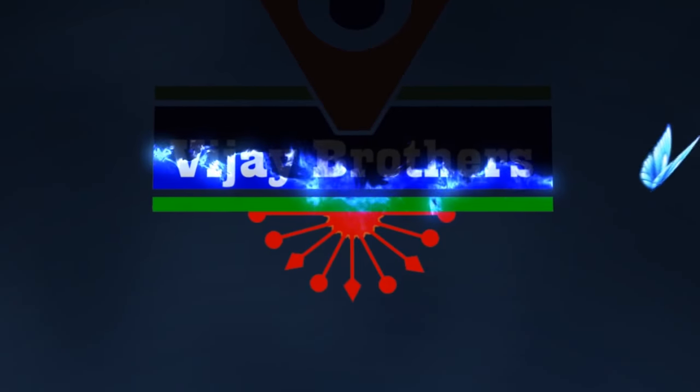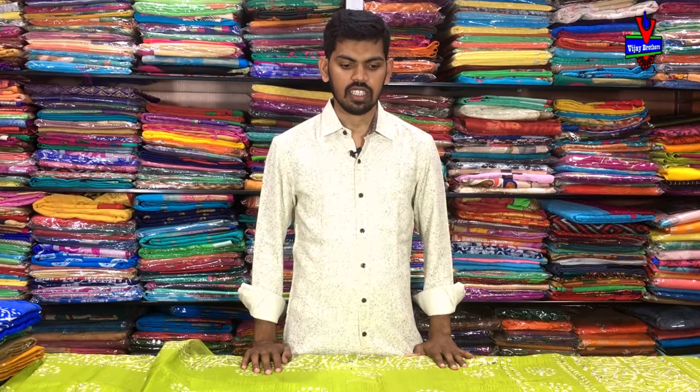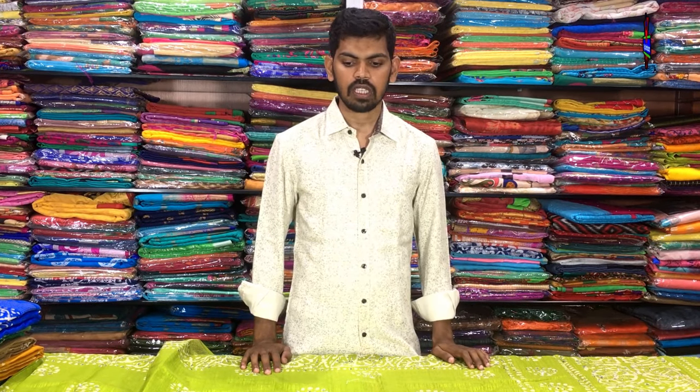Hi viewers! Welcome to Vijay Brothers. We are looking for a variety of jute fabrics. We have a lot of jute fabrics.